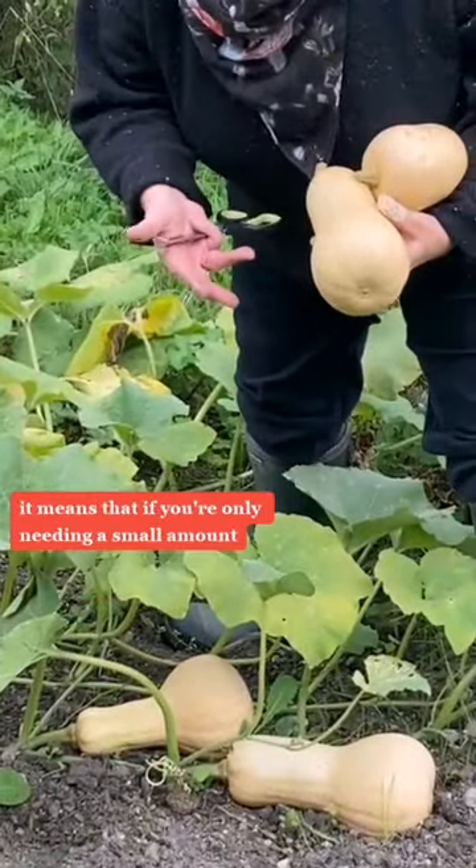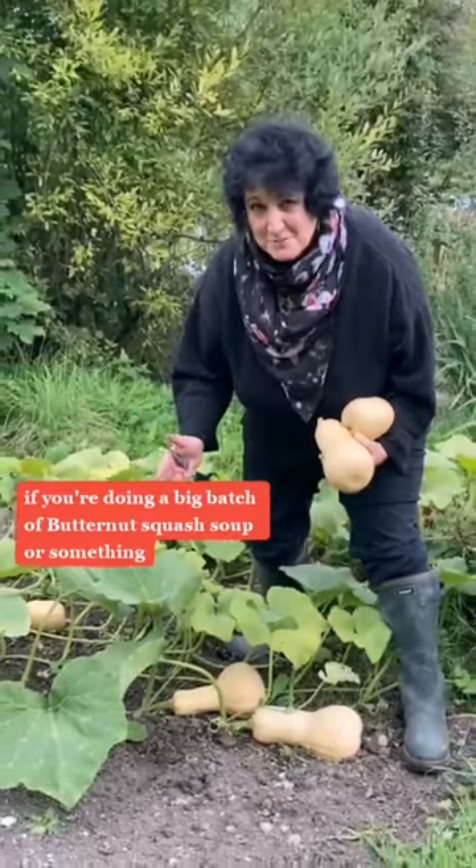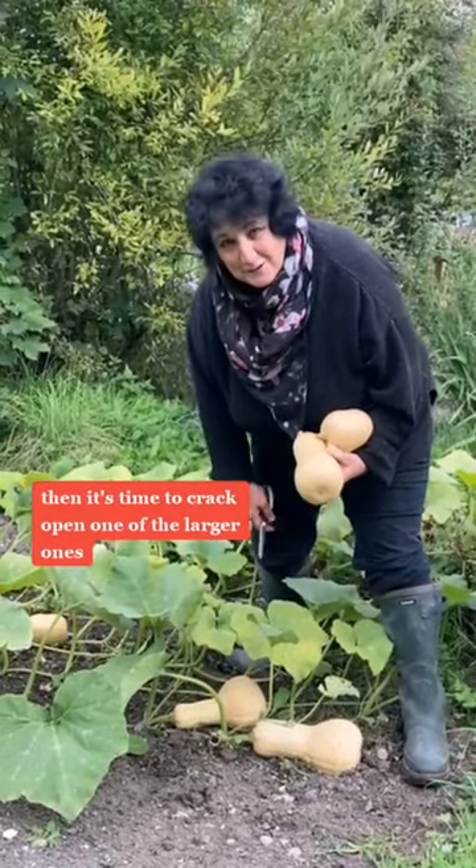It means that if you're only needing a small amount, you use a small one. If you're doing a big batch of butternut squash soup or something, then it's time to crack open one of the larger ones.